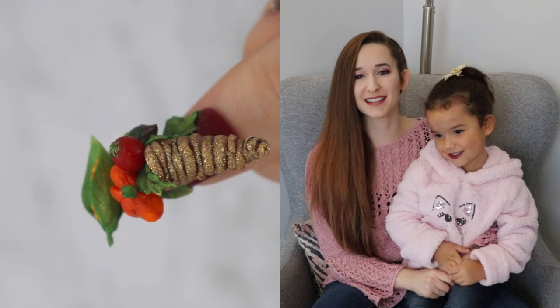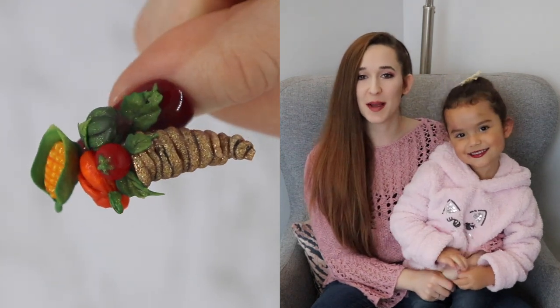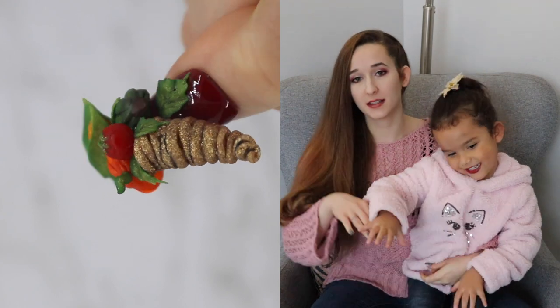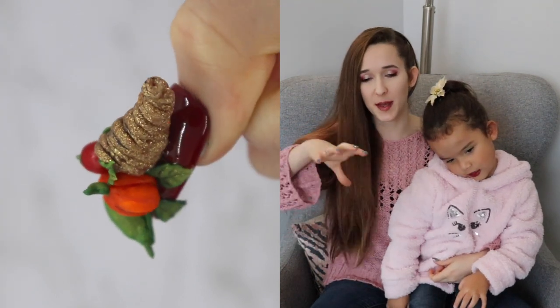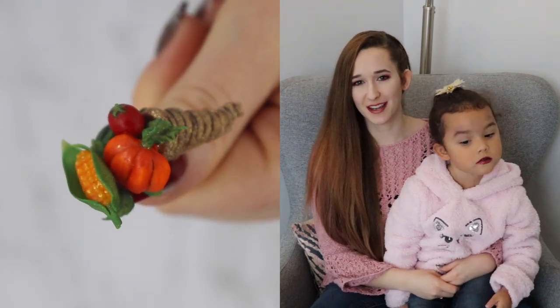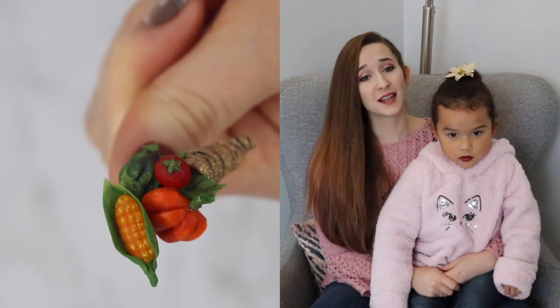Happy Thanksgiving everybody! In today's video I'm going to be showing you a cornucopia that is extreme 3D built up off the nail. It comes all the way up — there's a pumpkin, an acorn squash, a tomato, and an ear of corn, as well as some leaves tucked in here and there to fill it out.